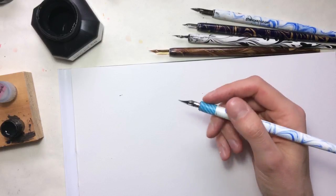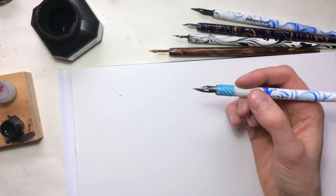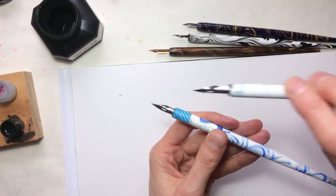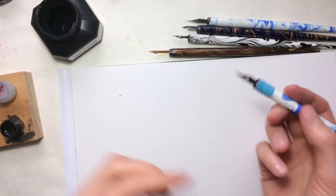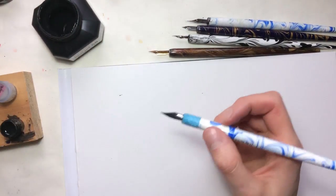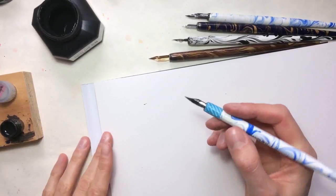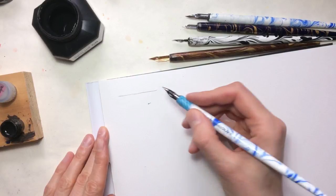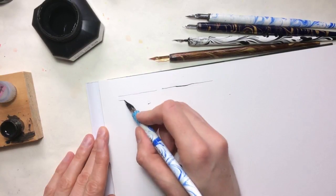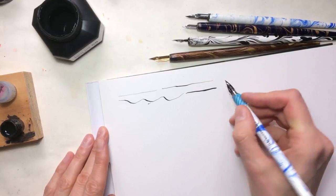Today I want to show you which nibs I use in my drawings and illustrations, and tell you the differences and how to select nibs. In general, you'll have to decide what kind of line you want to draw. There are nibs used for manga drawing called G nibs — this one is a Niko G and this one is a Zebra G. I'll demonstrate with a little bit of Sumi ink.